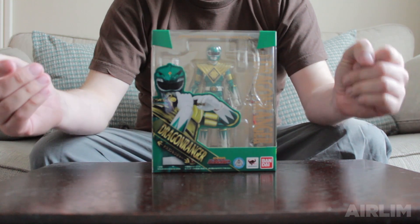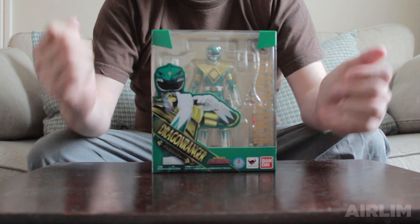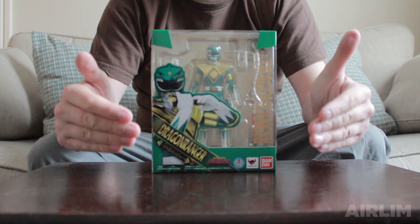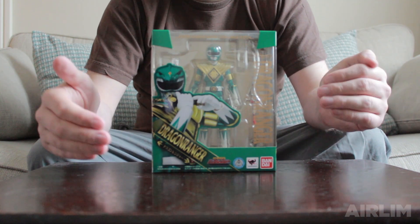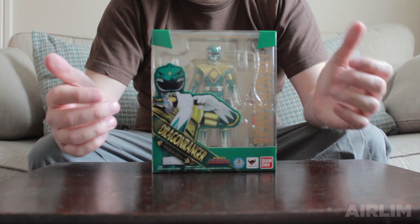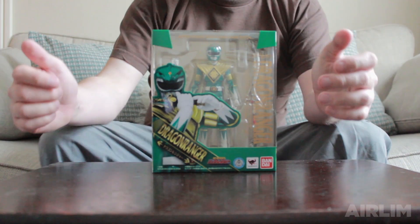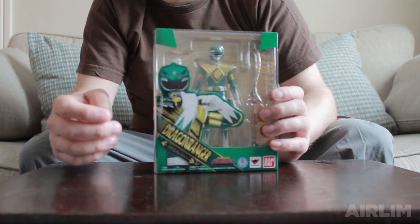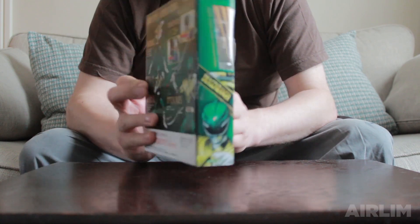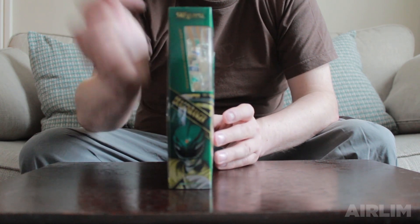On the box you have a lovely Green Ranger where he is playing his flute, which is also the figure, so you'll be able to put the figure in exactly that position. You have really nice gold writing which says Dragon Ranger. On the side again you have Dragon Ranger at the bottom, a see-through panel, and the name up top.